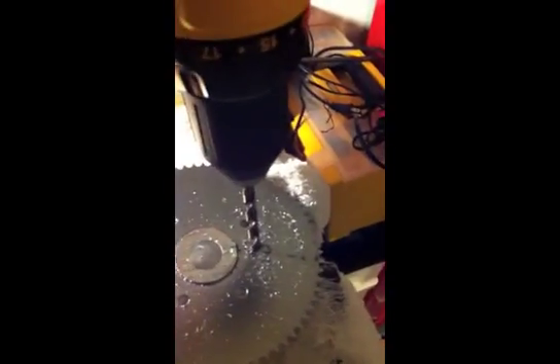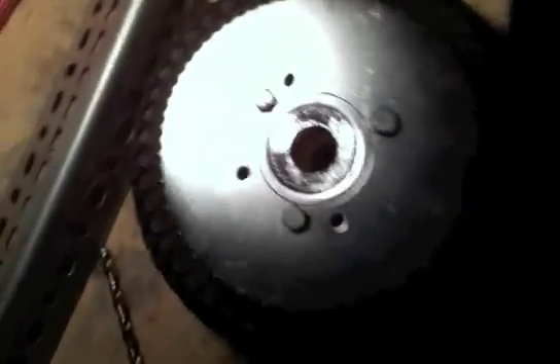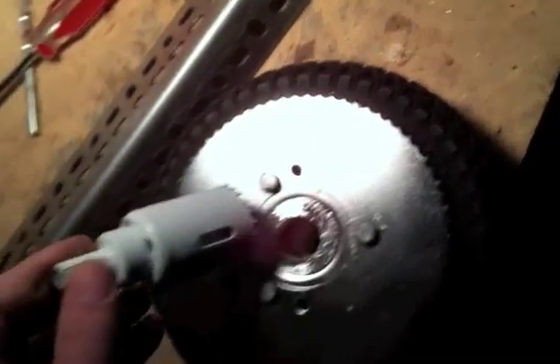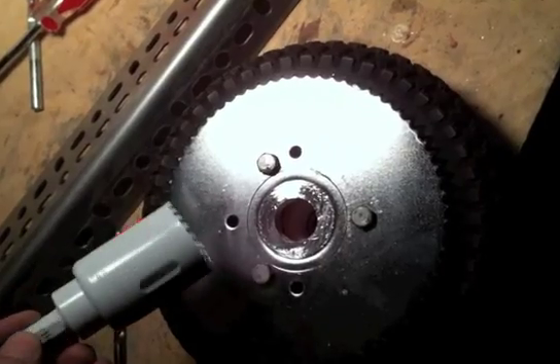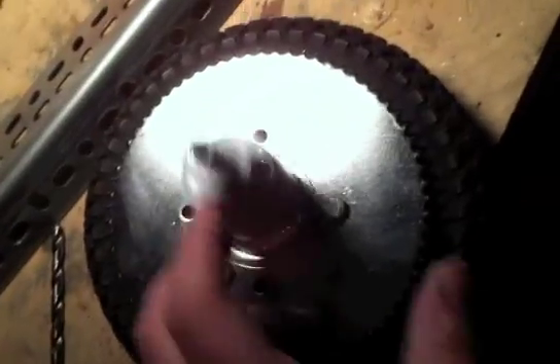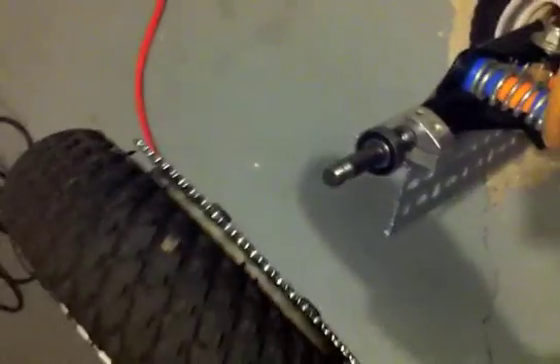Now we're drilling the holes with a metal bit into the sprocket. We needed to drill two holes, and we're using one of the previous holes — and right there is our third hole. Here is the wheel with the sprocket mounted. I still need to borrow someone's drill press and drill the center of this sprocket out so that it can fit over this thing here.